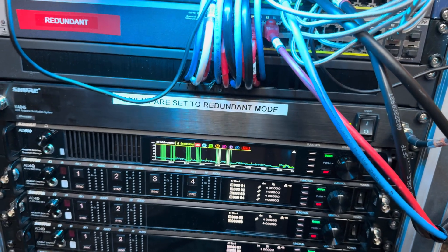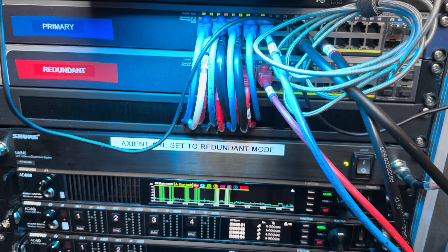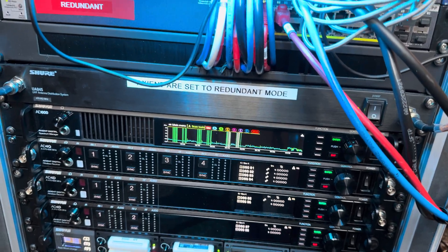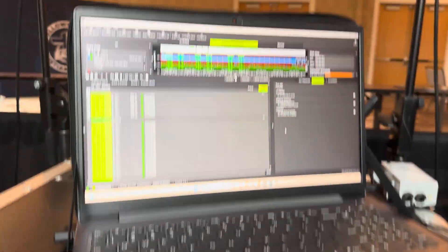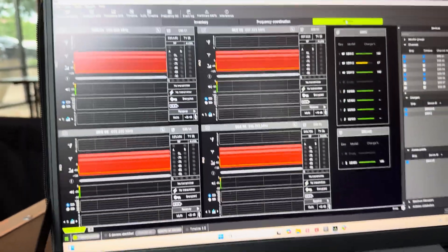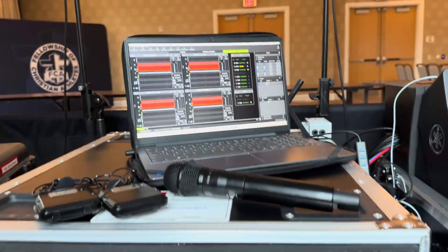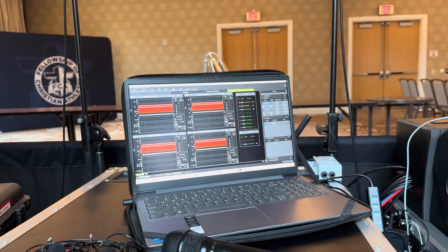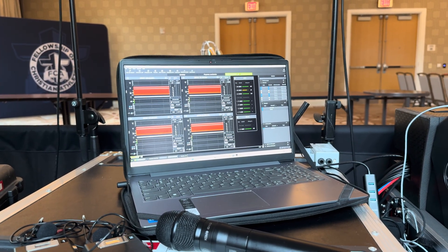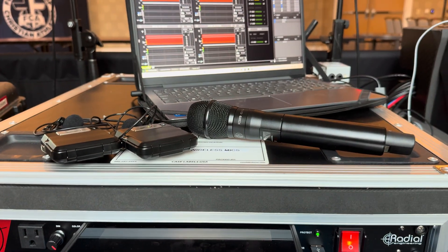Everything was running well but I thought the channel looked questionable, and if it went from questionable to bad that would be noticeable during the show. So I didn't let it get that far — I was monitoring in Workbench on the monitor tab where I can see a timeline of the different frequencies that I'm using. One of them didn't look right, and so I just set it to next best available frequency.